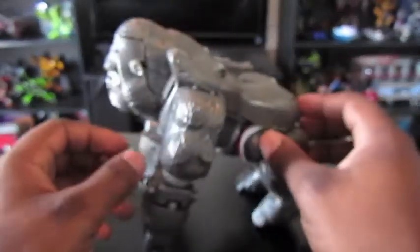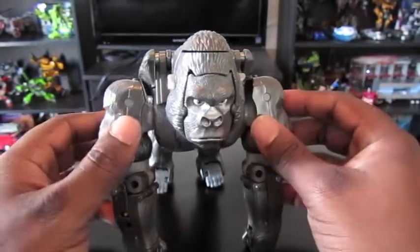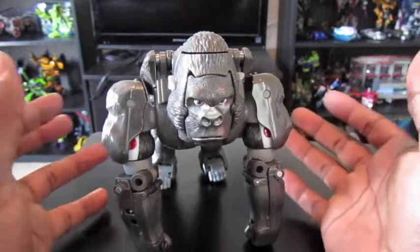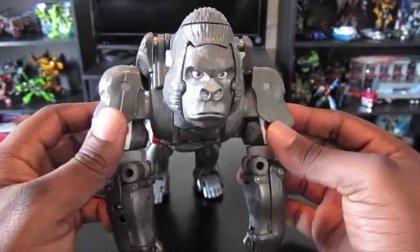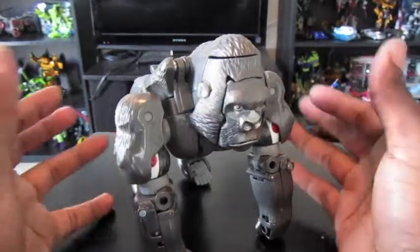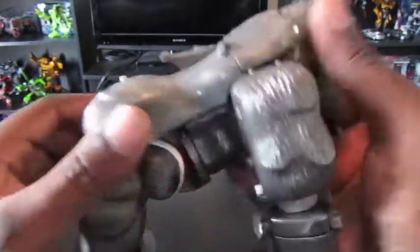He's a really good figure. I never really was a fan of Optimus Prime being a gorilla — I'm just not a monkey person, I don't like monkeys, especially gorillas. But having him in my hand, I'm kind of changing my mind. He really is a really good figure and I'll go over some of the things about him.